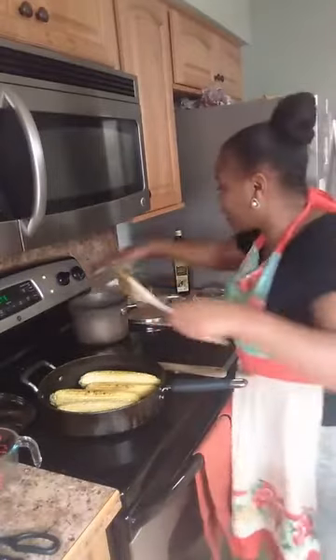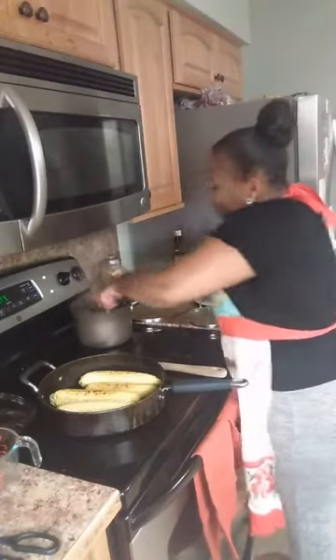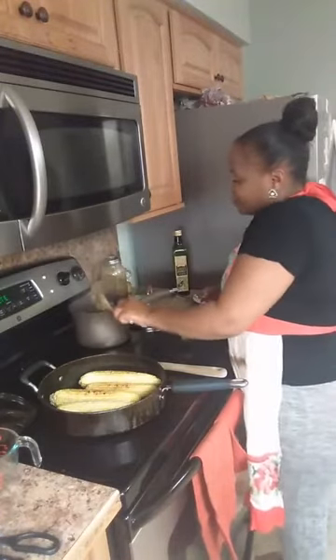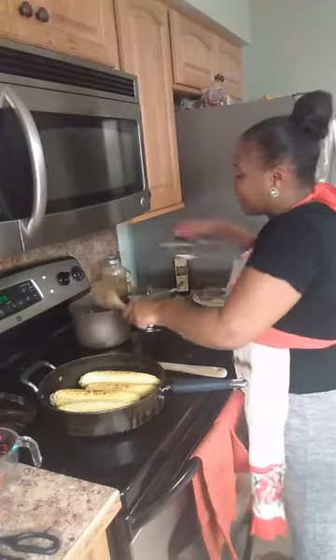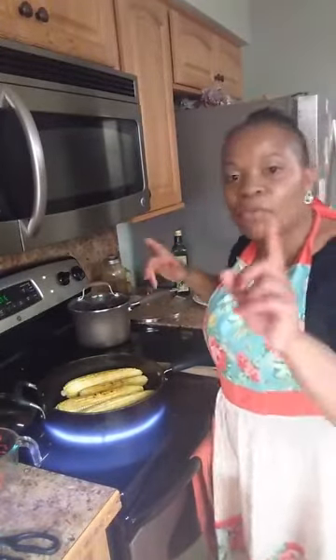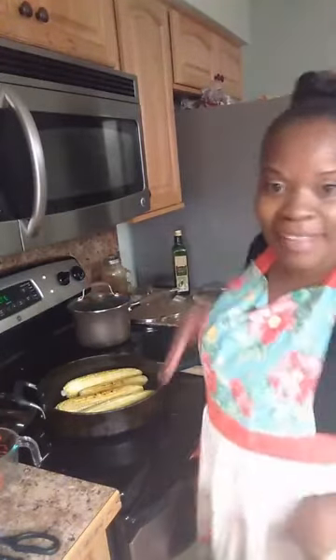I'm removing the corn from the heat and covering it so it continues to steam. Our sauce is ready. I'm stirring up my rice and covering it up again. A lot of people don't like to stay in the kitchen while cooking, but some things you have to judge with common sense. If your rice is dry, add more water — I added about two more cups of water beyond what the directions call for.